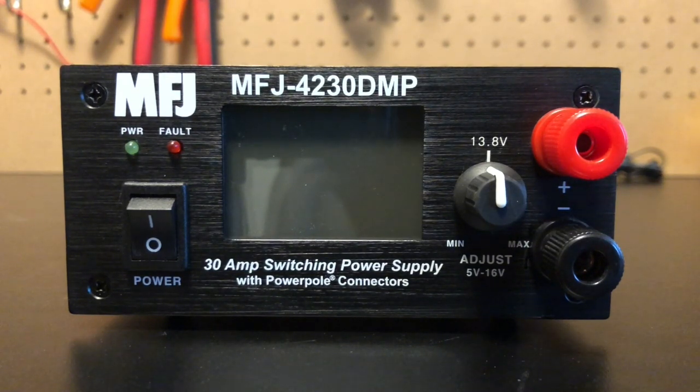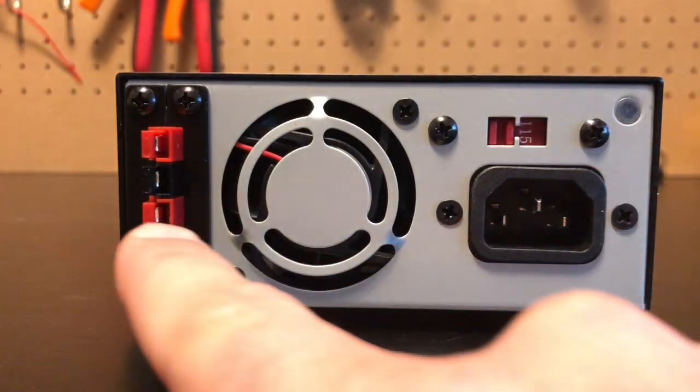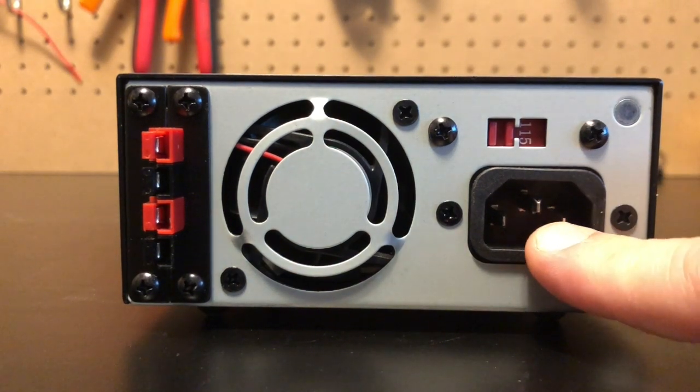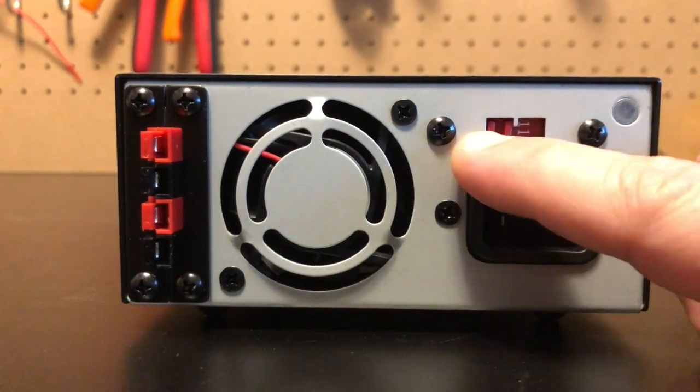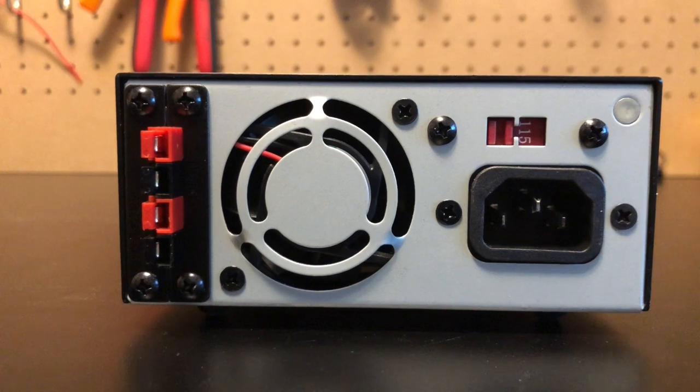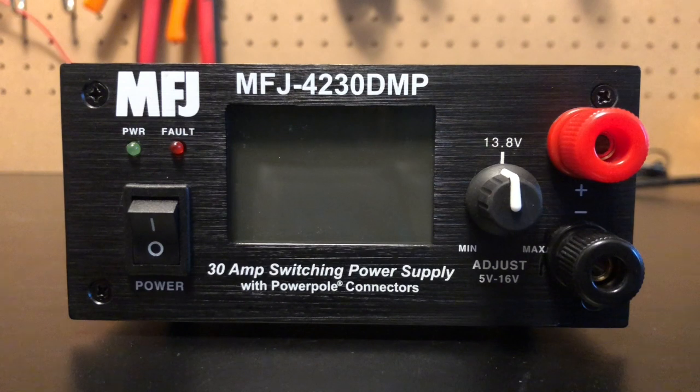It's also ridiculously quiet. A quick look at the back: we can see two power pole connectors there. This is where you plug into the socket, and this switch right here says 115 — it's really for 120 or 240 if you're over across the pond. One of the main features I like best about this power supply is just simply how quiet it is. I'm going to put the microphone by the fan here in a second and turn it on just to show you. This thing is just a whisper. My other two power supplies I hear constantly in the shack — this one I do not.